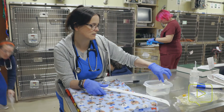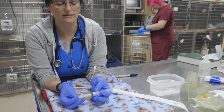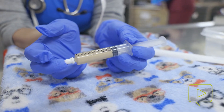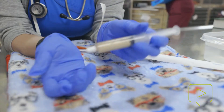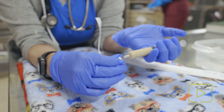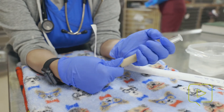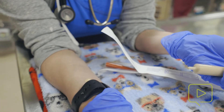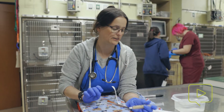We're going to use formulated puppy formula for this patient. You can easily find calculations based upon the weight and the age of the patient for how much and how frequently to feed. You want to warm it to room temperature — you never want to soak it with water, and you never want to microwave it. Just like with human babies, you can put it on your wrist to test the temperature. Room temperature to slightly warmer is perfect for our patients.